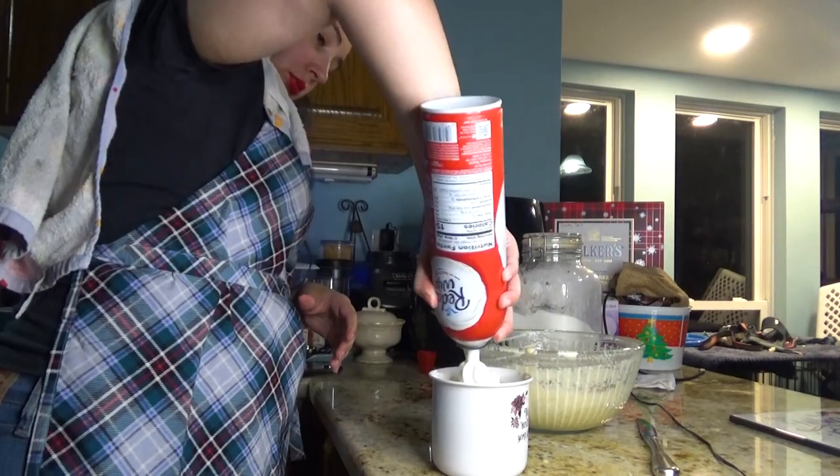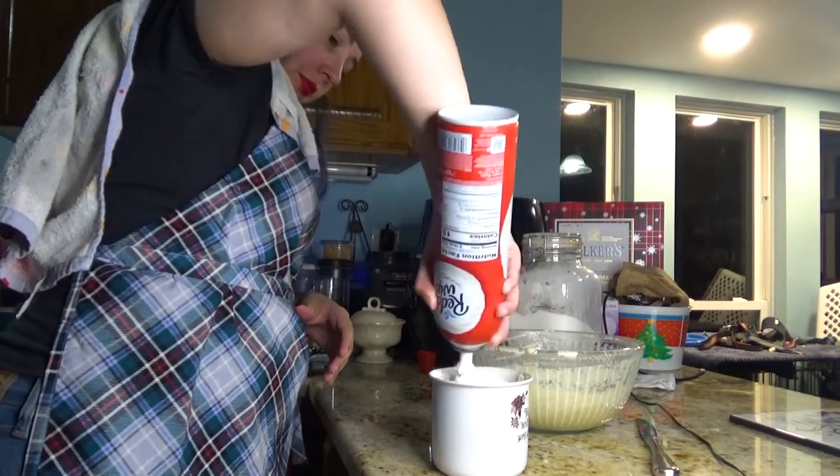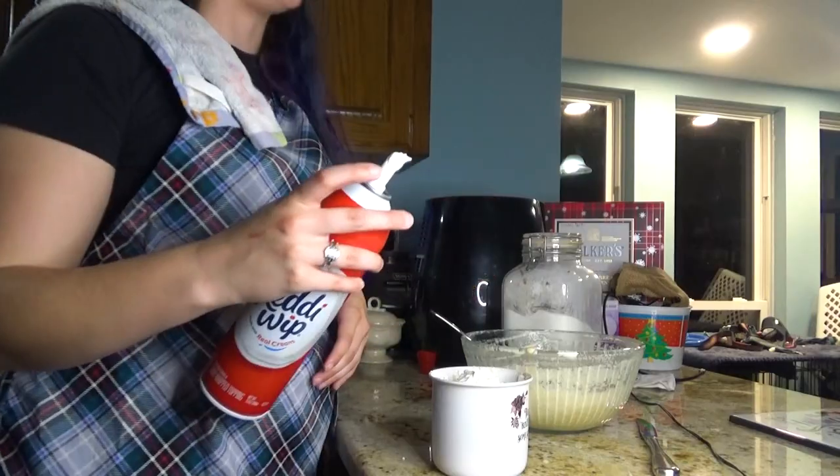My whipped cream's deflating. There it goes. It's just running out.